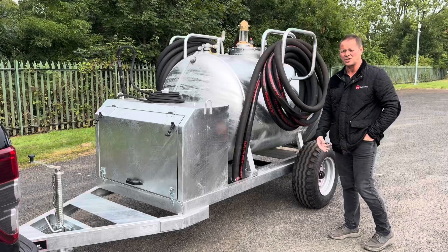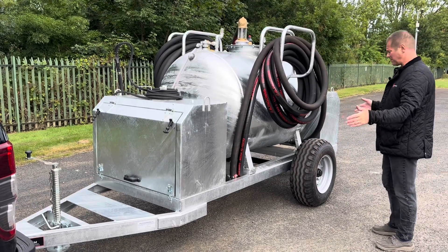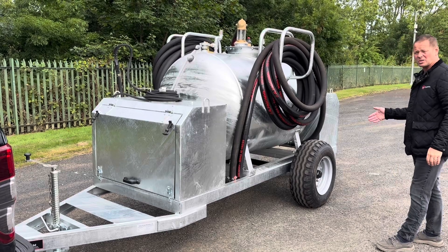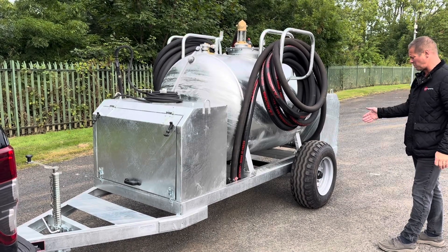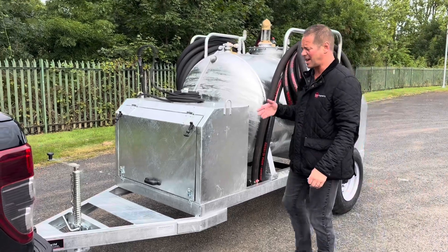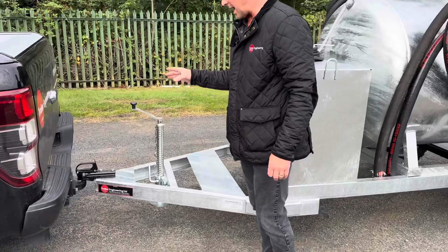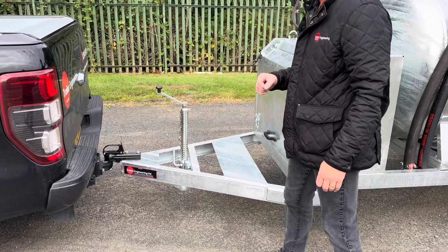This is another example of Trail Engineering's bespoke vac tanker range. This one has been mounted on an Aggie style spec, so you've got flotation wheels and tyres on the slow speed chassis. Usually standard Aggie spec you'd have a two inch ring eye, but this particular customer has asked for a 50mm ball.